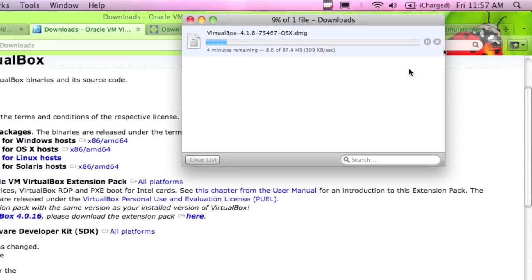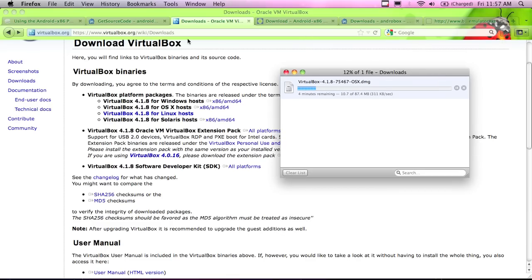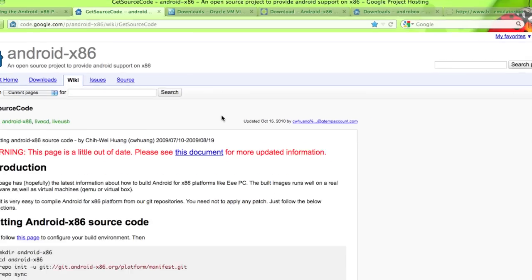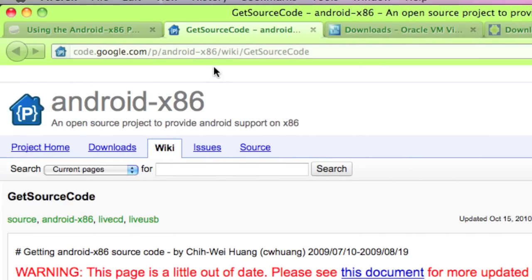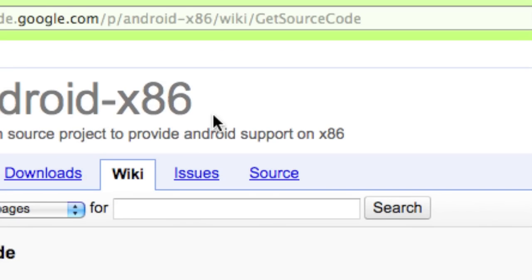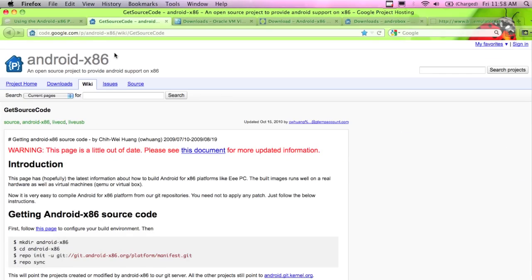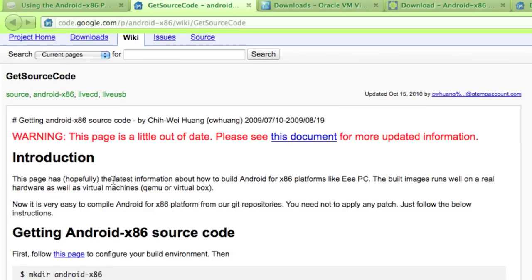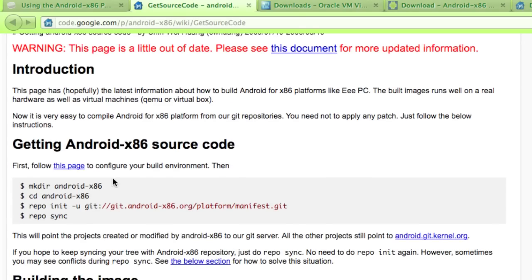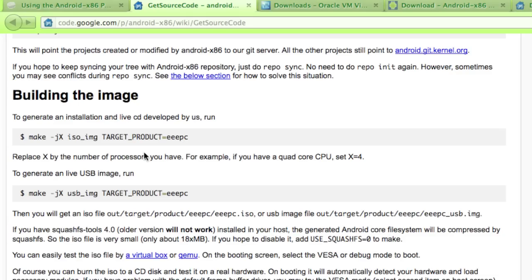As this file is downloading, I'm going to talk a little about the concept. You can go to code.google.com and actually build your own Linux Android x86 kernel build. If you go to that URL, you can see there are some really nice instructions. I haven't built my own yet, but if I do I'll videotape it. It's getting the source code, configuring the build environment, building the image - all the way through to creating the ISO image itself.